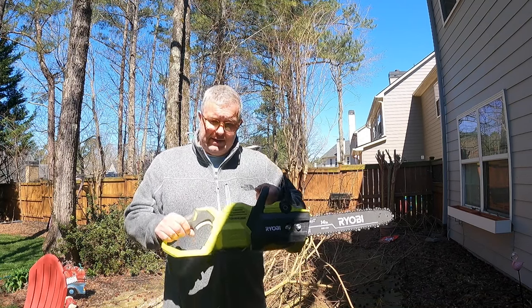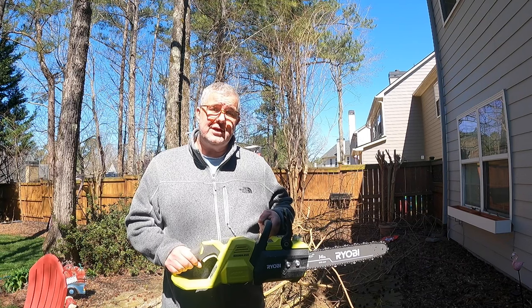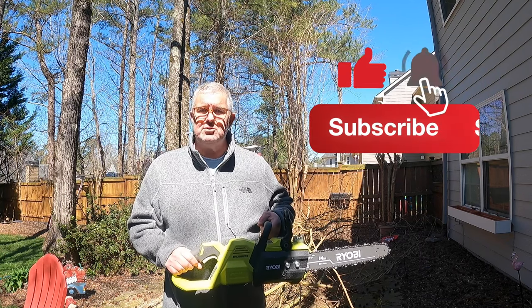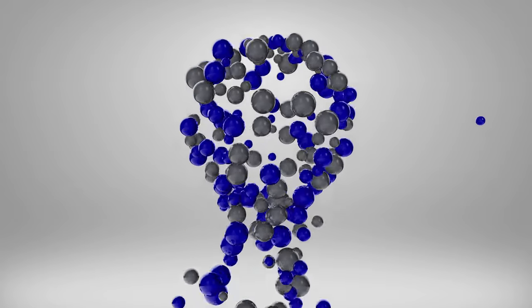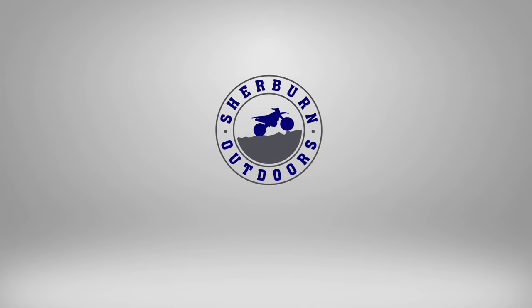Thank you so much for your time. Again, Home Depot — Ryobi 40-volt brushless 14-inch chainsaw. If you like this kind of content, go ahead and hit that like button. Don't forget to hit subscribe and click that bell to be notified of new content. Thanks so much for your time — everybody have a great day!